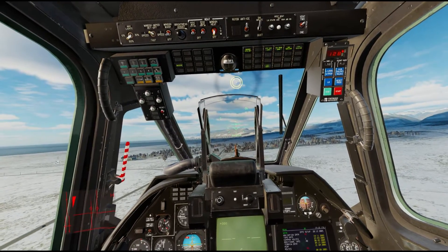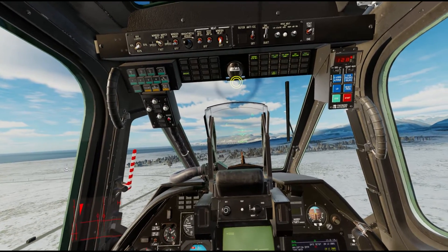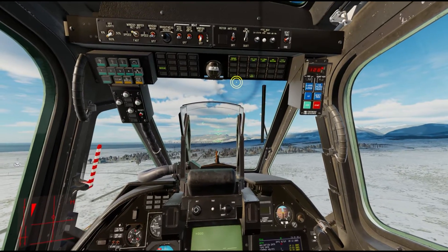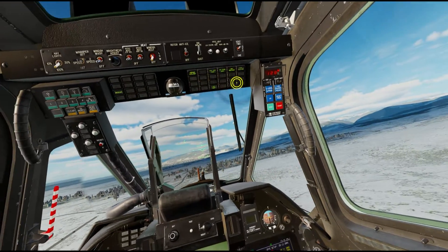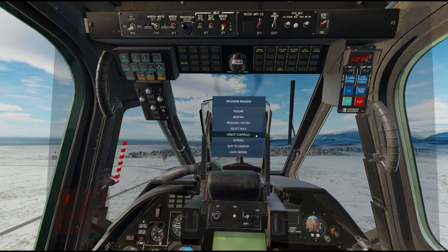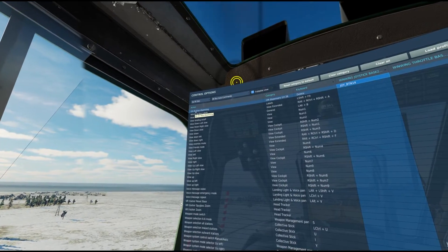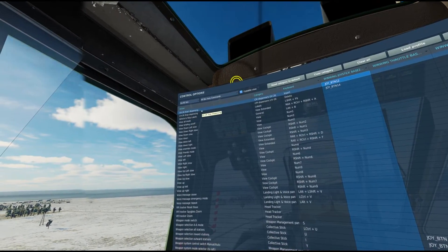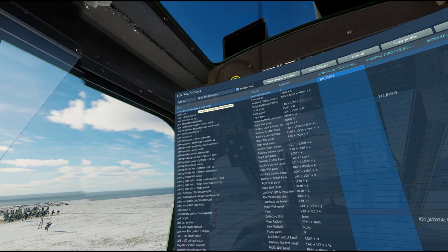Hello, welcome to this DCS KA-50 Black Shark tutorial. In this video we're going to be talking about your laser warning system and your countermeasures. To begin, we have these controls bound with UV-26 start and stop dispensing for our flare start and stop, and also our laser warning system reset button.